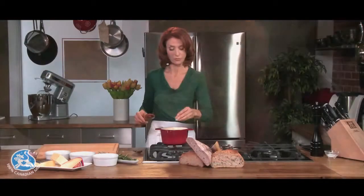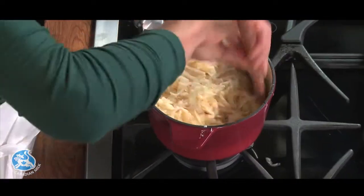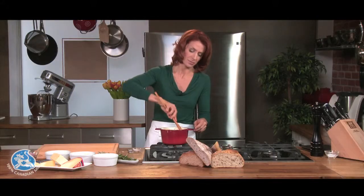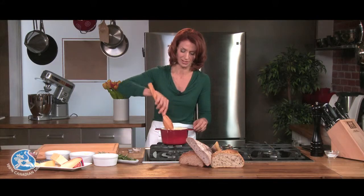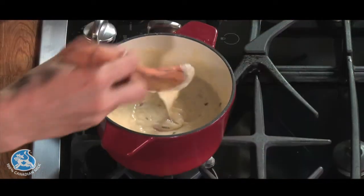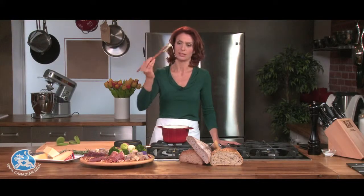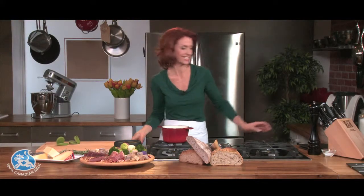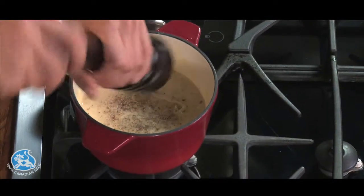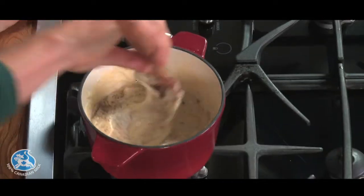Now a tablespoon of cornstarch to bring all of this together, and I'm just gonna let it melt, stirring constantly until it's all oozing in my pot and beautiful. I'm ready for my bread and vegetables. The fondue is all melted and ready to serve — it's just missing a generous amount of pepper. Last little stir and we're ready to eat.